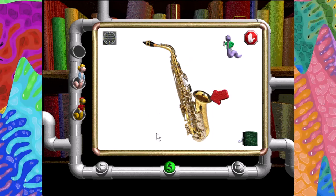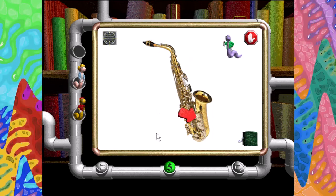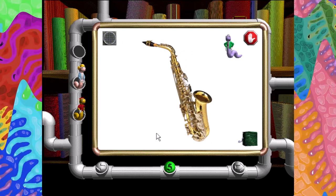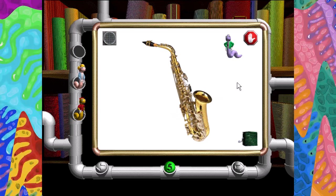Mouthpiece. Body. Bell. Reed. Key. Key lever. Key finger button. Thumb rest. Key lever.